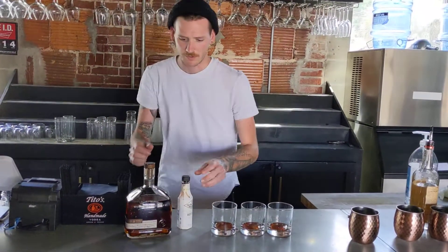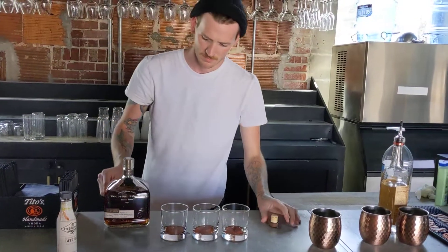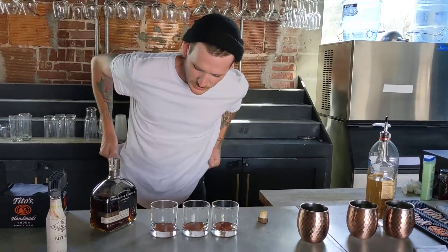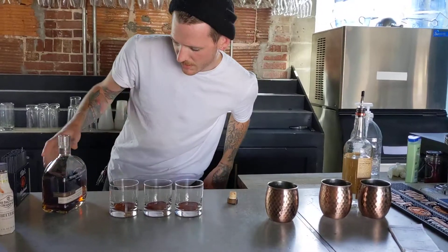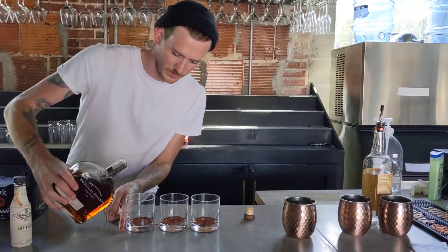I don't know where our jigger went, but... And what kind of alcohol is that? It says 1792 Reserve — I believe it's a straight bourbon whiskey. If you don't have a jigger, two ounces. I usually do two fingers.